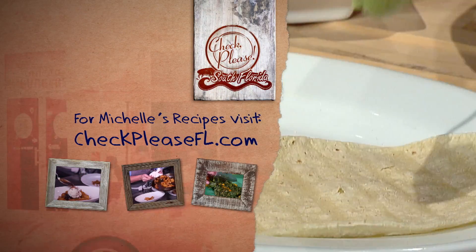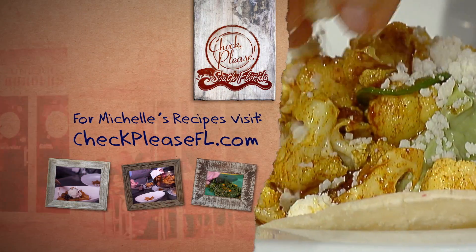To surprise your guests with my cauliflower taco recipe, go to checkpleasefl.com.